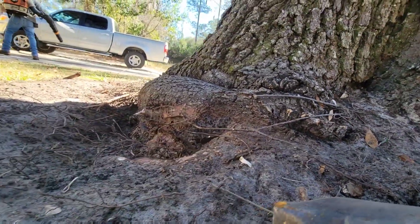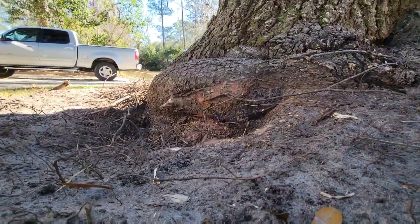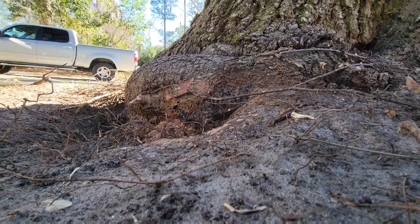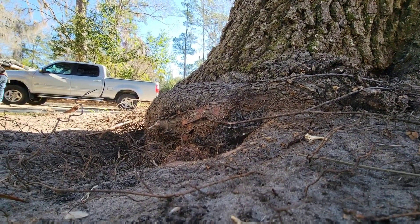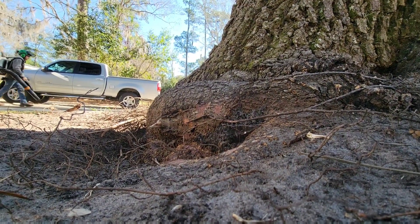These trees can easily live to 150 years old and then start showing their age a little bit. There are specimens that have lived longer than that. However, they usually have a few problems that need addressing by that age.